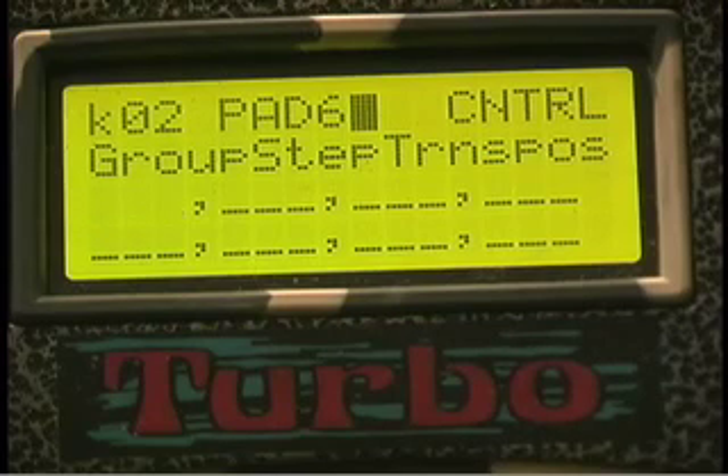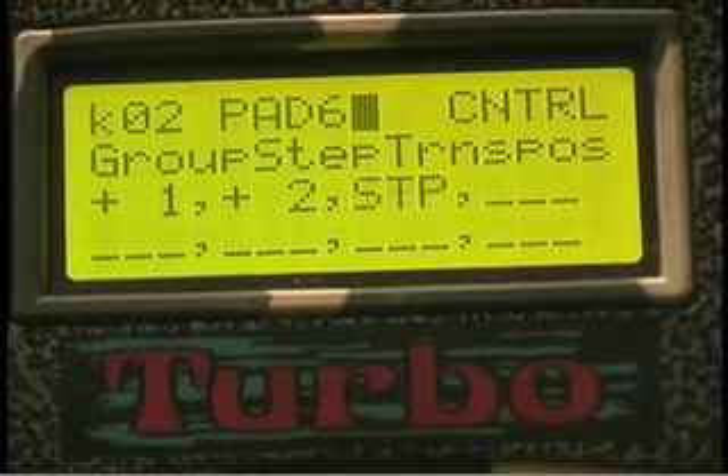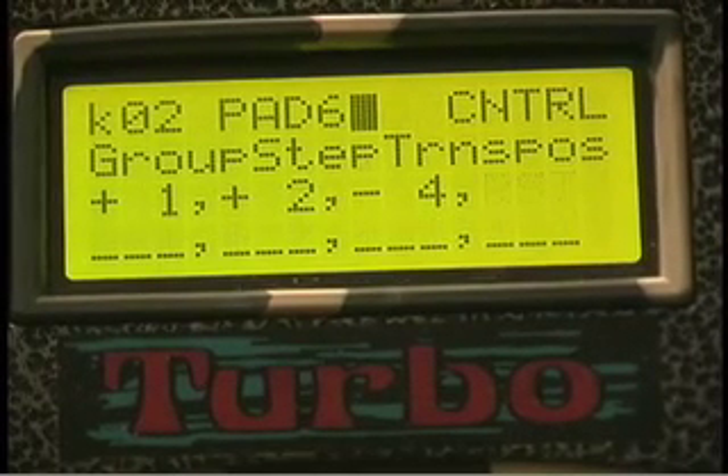So if I'm playing and I want to transpose the pads up a half step, I tell it to do that one step. And if I strike the pad again and I want it to go up two steps, I set up the second one. And if I want the third one to go down a couple of steps, I can do that. I can also reset, I can repeat, and I can do it to a stop at any time. Cool feature.